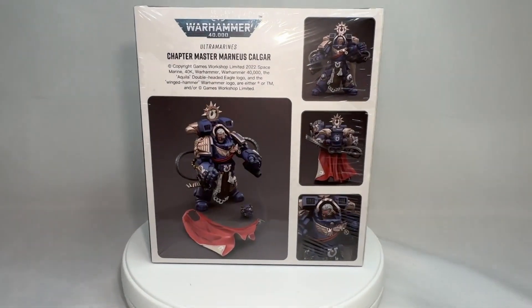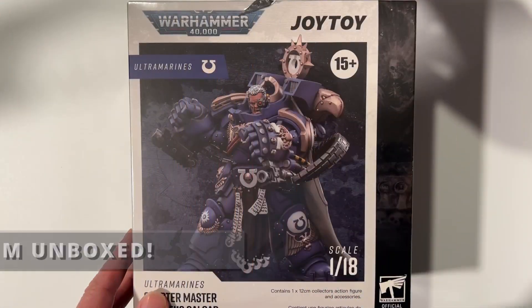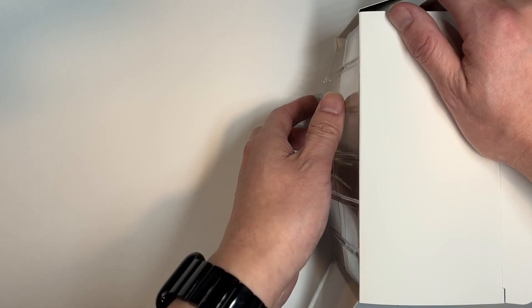Just in case you did not know, Marneus Calgar's action figure is actually based off of the regular Primaris Aggressor, so I'm pretty interested to see what improvements Joy Toy has made based off of the regular base figure. Without further ado, let's jump right into the review and see what the Lord of MacCrag has to offer.